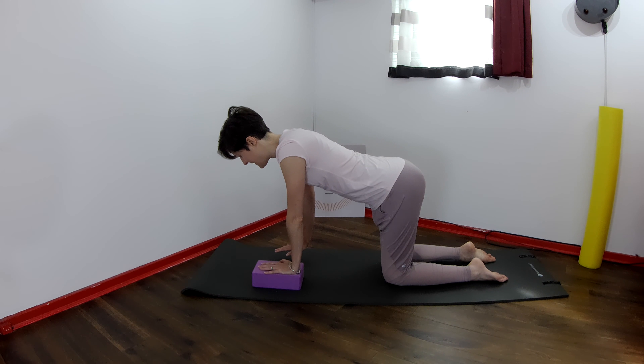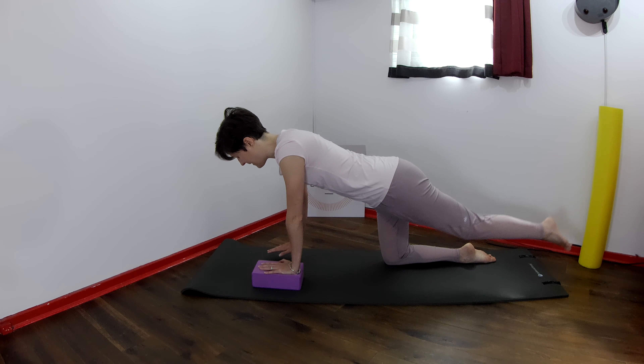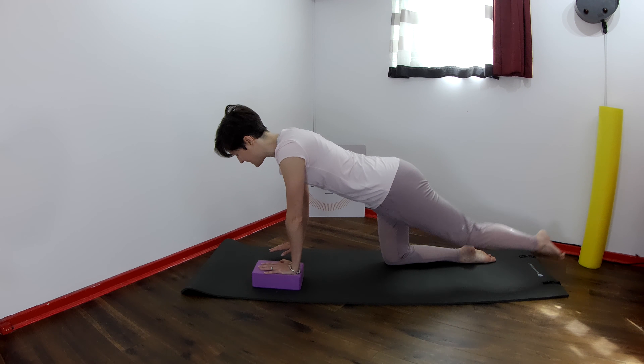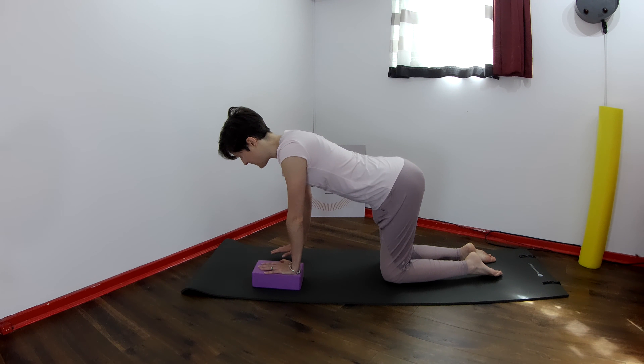Now close your eyes. Reach the left leg up and bend it in. You can notice any differences between the two sides — was it easier to balance on the other side, or is it easier on this one?